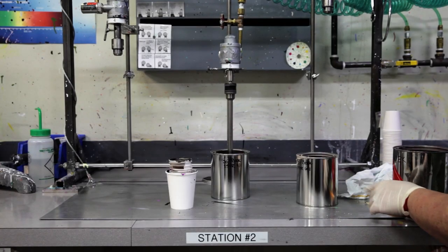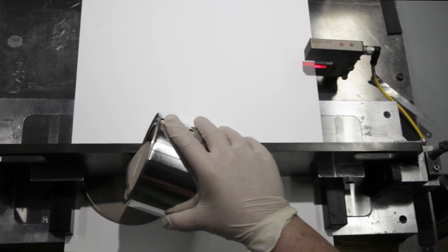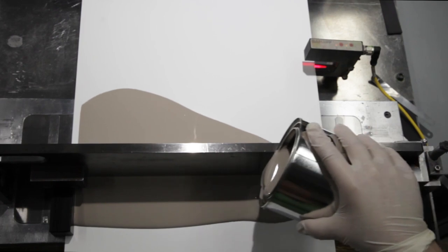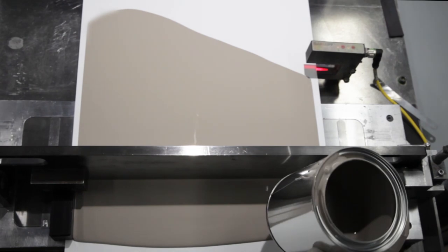When we go to the coating station, the color is poured out and coated at a uniform thickness to ensure consistent color throughout this production run, but also from production run to production run.